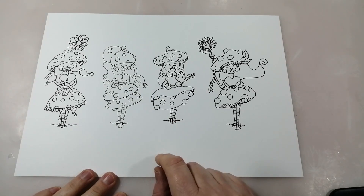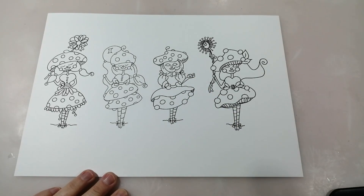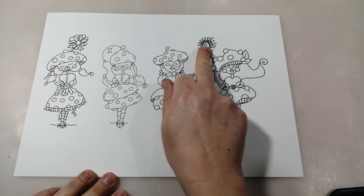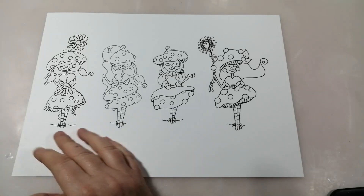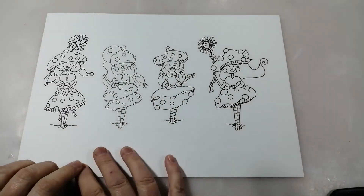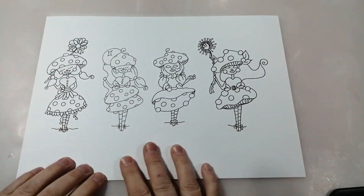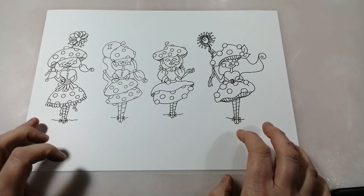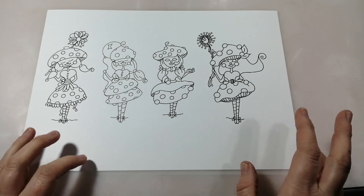Then you've got Tia Tot and she's holding a little tiny ladybug, which is super cute. And then finally you've got Tilly Tot and she's holding the dandelion clock. So you could use these for lots of different seasons, depending on the colours you colour them in. You could do them quite autumnal in lovely rich reds and oranges, or you could go out there and do them in pinks and purples and blues.